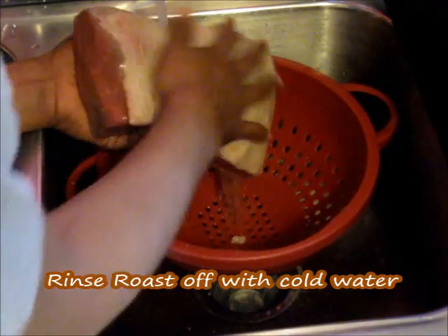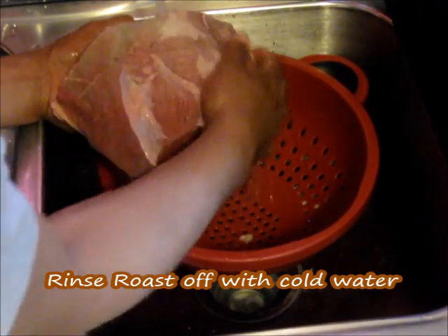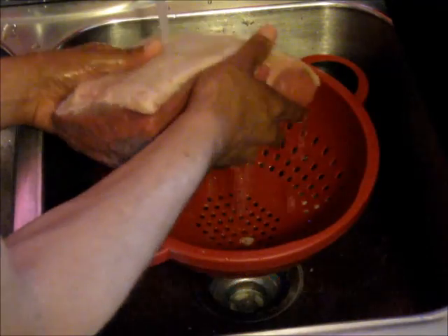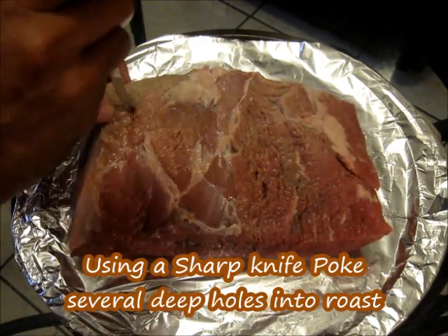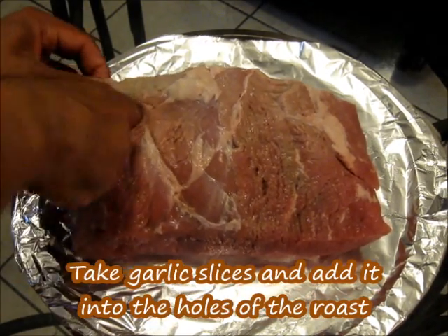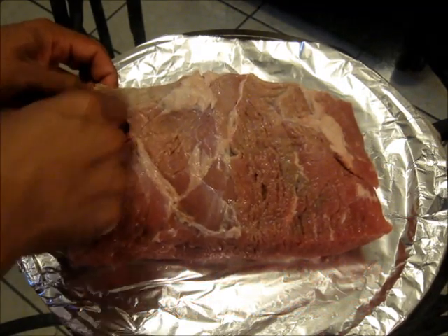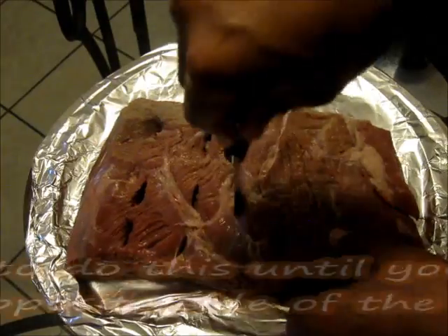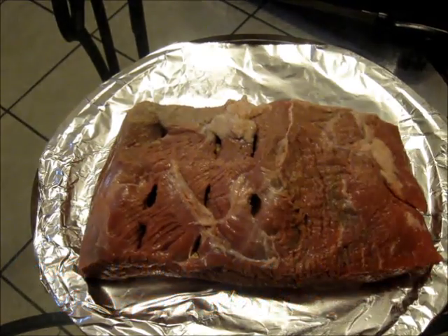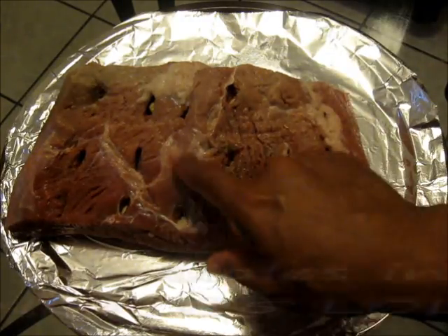We're going to clean this roast off with cold water. As you're rinsing it off, make sure you rub it real good. Now using a sharp knife, we're going to cut a hole straight down into the roast, and we're going to take some of our garlic slices and add them into the hole. We're going to continue to do this until we reach the other side of the roast — that's about fifteen holes total.